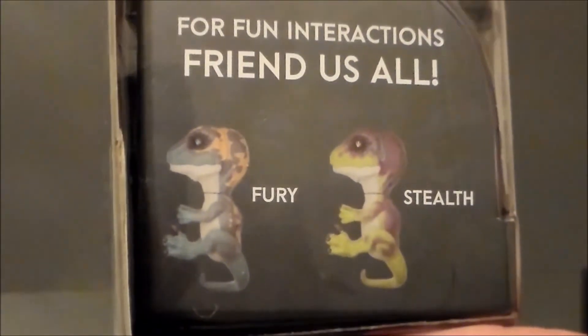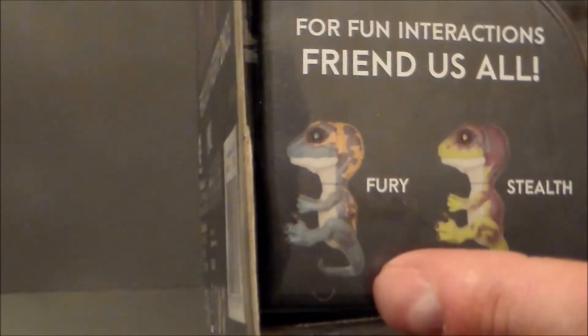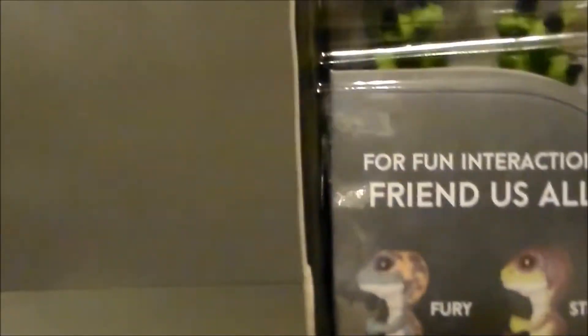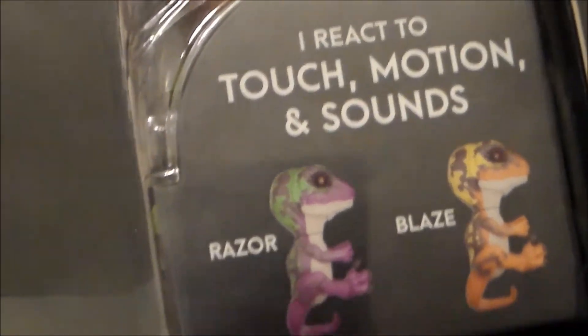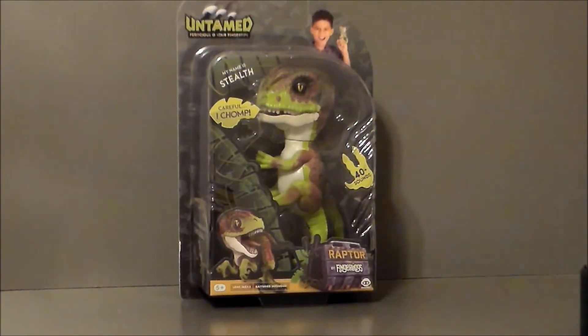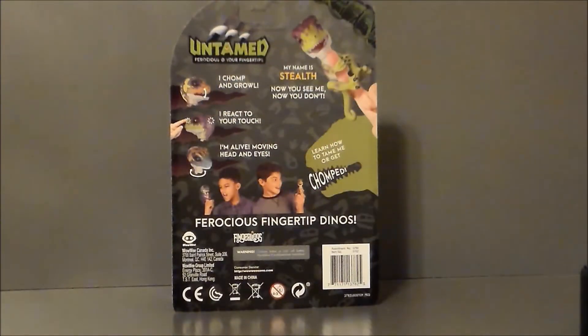Here are the other ones available. This one is Stealth, and then there's Fury, which had the orange head on it. Razor was very dark purple — it looks like the Joker, which is kind of funny. And then Blaze, which was the orange and yellow one. I kind of liked those two. This was the one that my girlfriend settled on — she thought that one looked more like a girl. The back of the package shows you everything it can do.